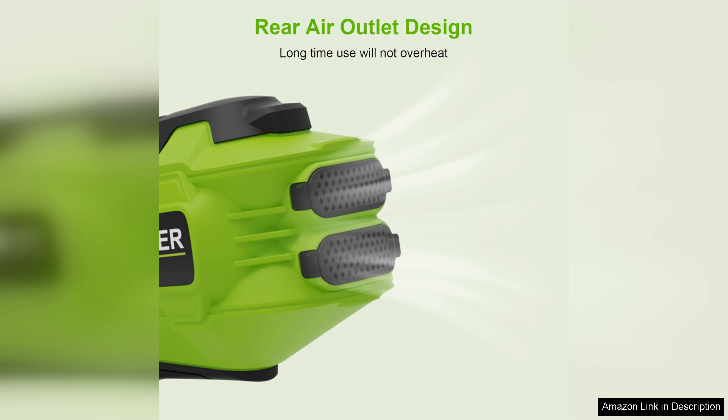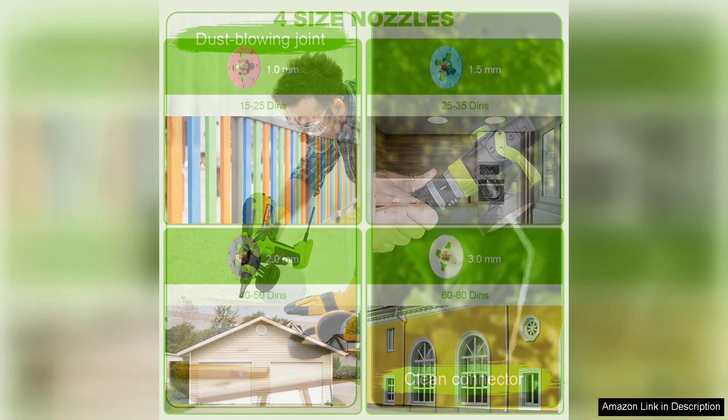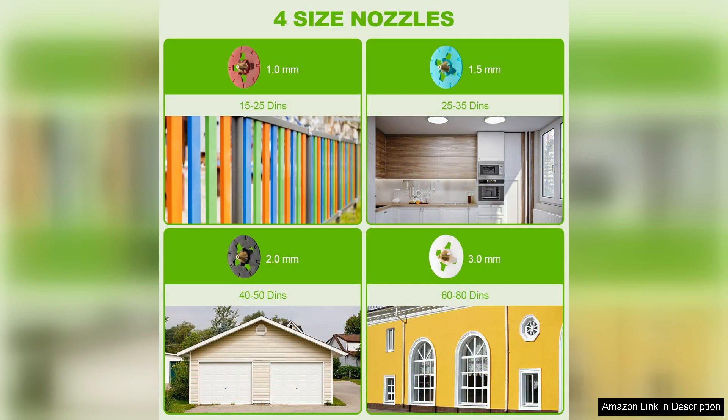The adjustable flow control knob allows you to tailor the paint output to your specific needs, ensuring precision and versatility. The sprayer also comes with multiple nozzle sizes, accommodating various paint types and thicknesses. I found that switching between different nozzles was seamless, allowing me to switch from fine details to broader strokes effortlessly.